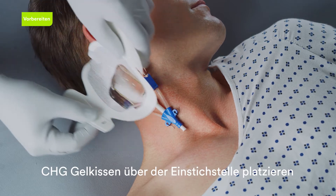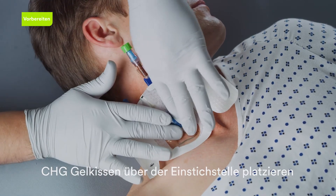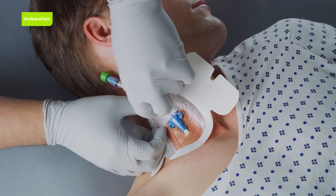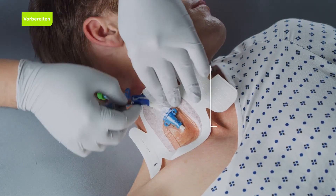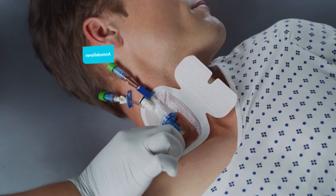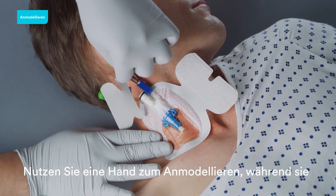Place the dressing so that the CHG gel pad covers the catheter insertion site and suture sites when possible. Be sure not to stretch the dressing during application.